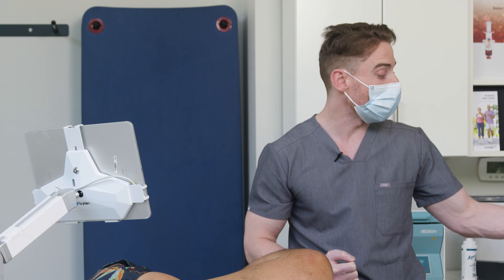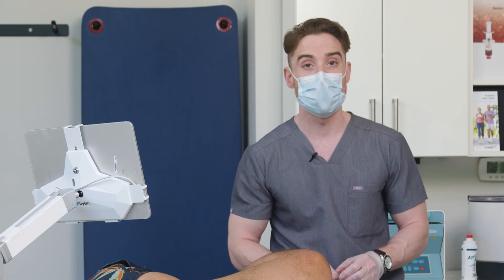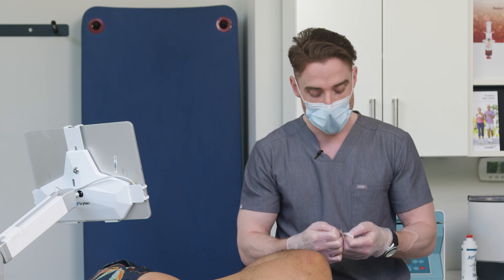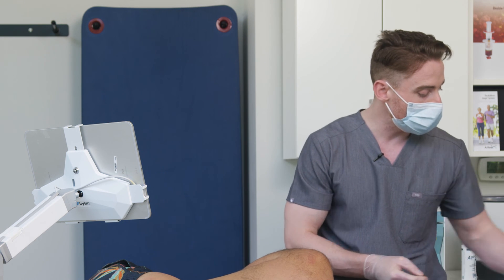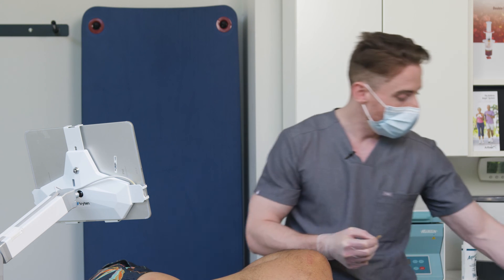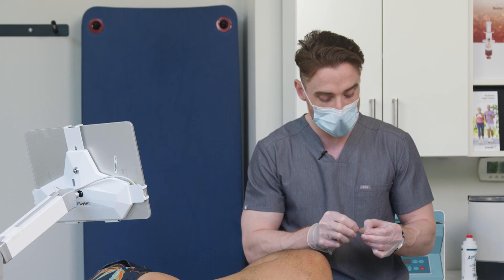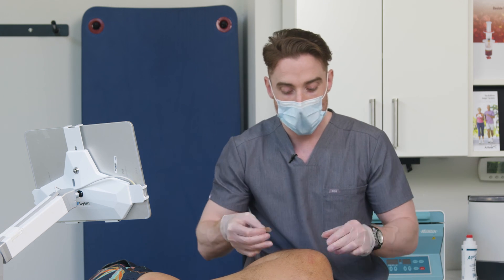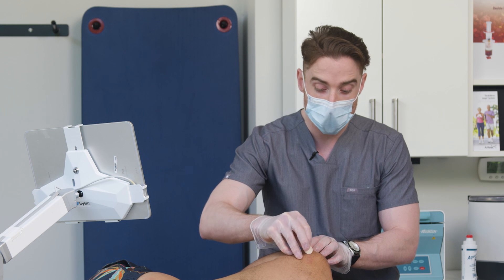Because this is PRP, I've explained to Jaden that there is going to be some minor discomfort over the next few days. This is an inflammatory injection, which is in contrast to cortisone, where it generally doesn't flare as commonly as regenerative injections. This is going to help strengthen soft tissue and hopefully move Jaden along in his experience with chronic shoulder instability.